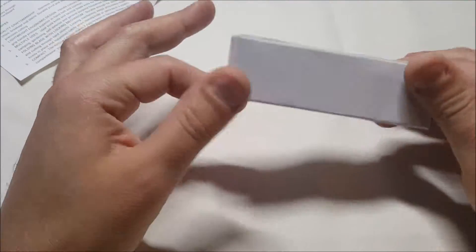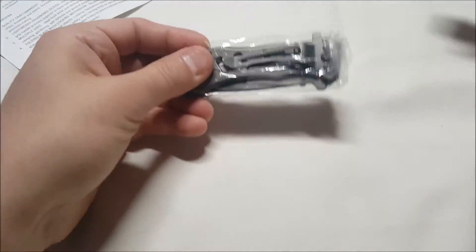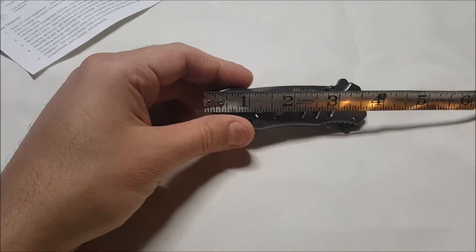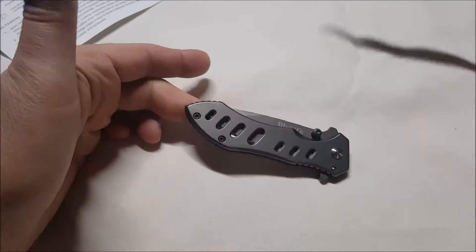It comes in this little white box. Inside there's a plastic bag, and here's the knife. It's small, fits in your hand like so. It is three and three-quarter inches when it's folded.